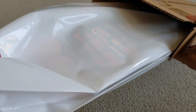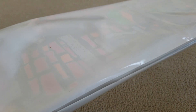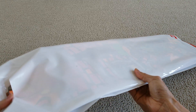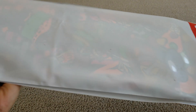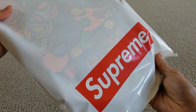Wow, look at that. It comes with this nice shopping bag. And as you can see, it comes with this nice red box logo.